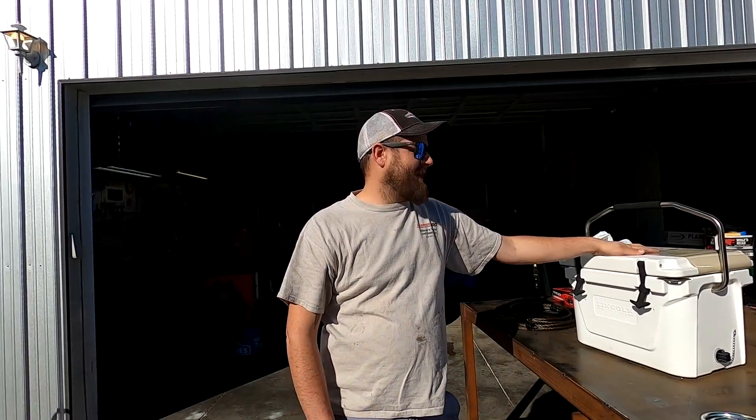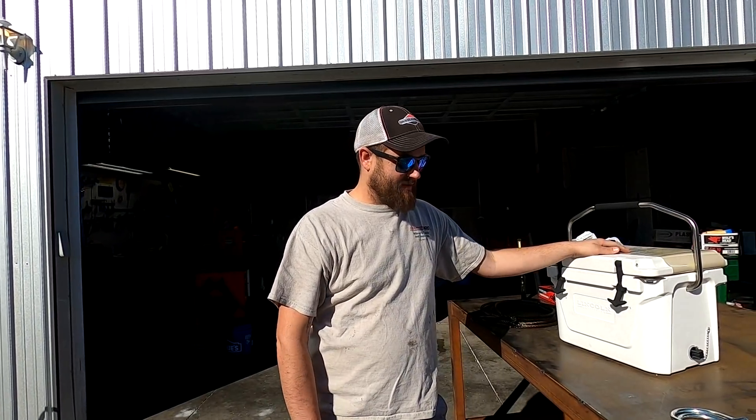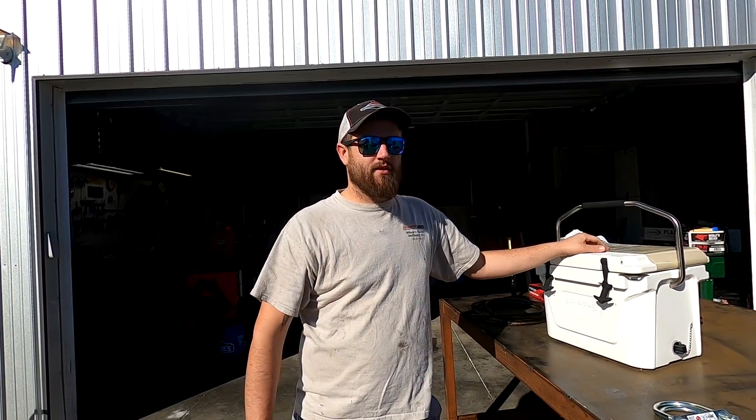Hello everyone, welcome back to the channel. Today is the very first episode of Winch It Wednesdays. And yes, that implies exactly what the title says — Will It Winch?